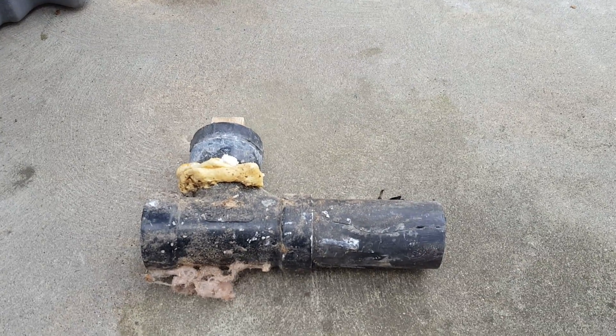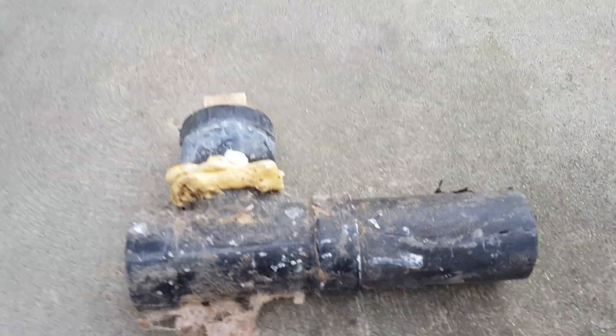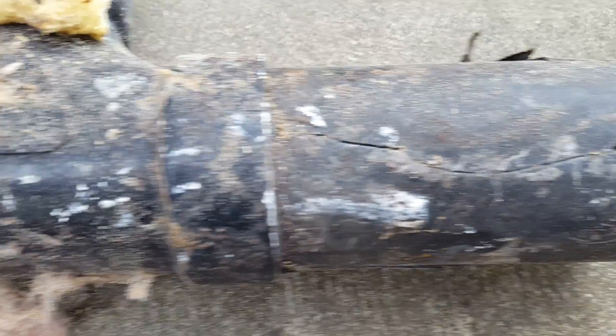We're here in Clovis, California and we inspected the pipe below the sink and found that it has been cracked. It looks like either stress or damage at some point — not sure how that happened.